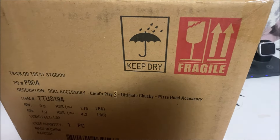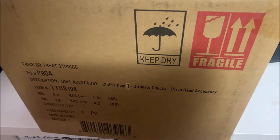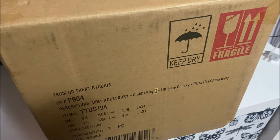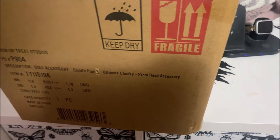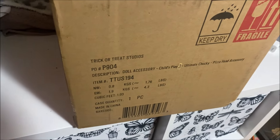These are sold out at this point at Trick or Treat Studios. However, if you go to Sideshow, you can get on a wait list or they are available for pre-order for the next batch — but these won't be available for long as they are hot items, so I suggest if you really want this accessory, go ahead and get it.